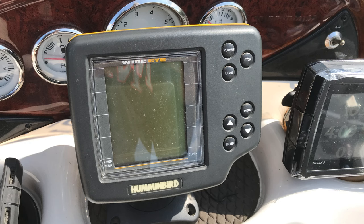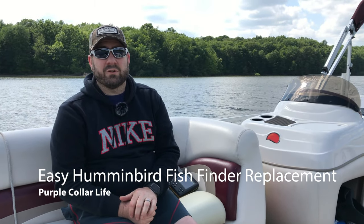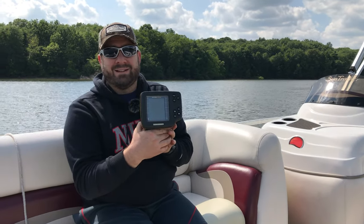Hi and welcome back to Purple Collar Life. I wanted to talk to you about a project I've done this week. We're camping out on the lake. It's a little bit of a chilly day out on the water today, but one of the things I was excited about on this pontoon boat was this fish finder.